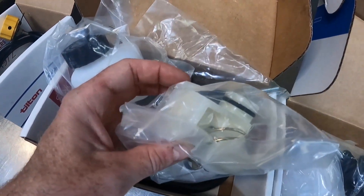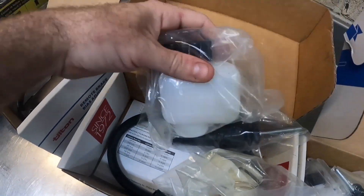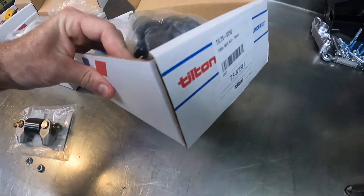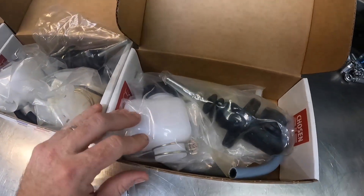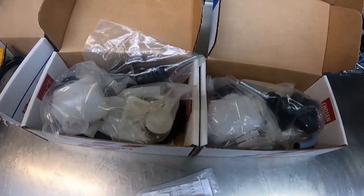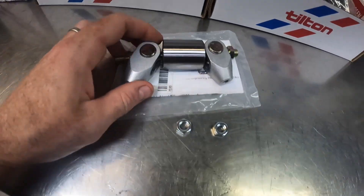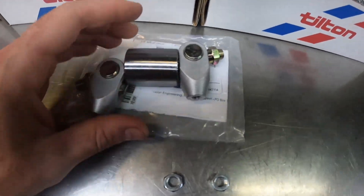In most applications you can just put the reservoir directly on top of the master cylinder to keep things simple. We have a rear and a front master cylinder, and these are going to vary depending on your application — I recommend you talk to Tilton about the specifics of your vehicle to get proper master cylinder sizing. And then we have the balance bar, which is a Tilton 72-250.